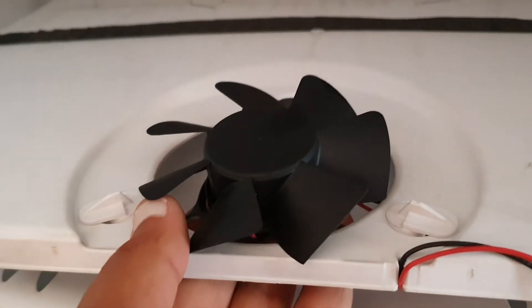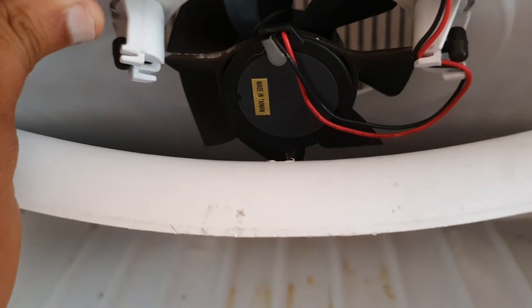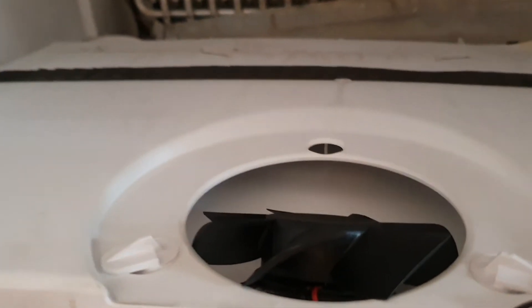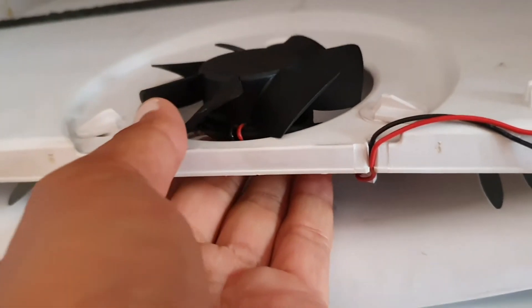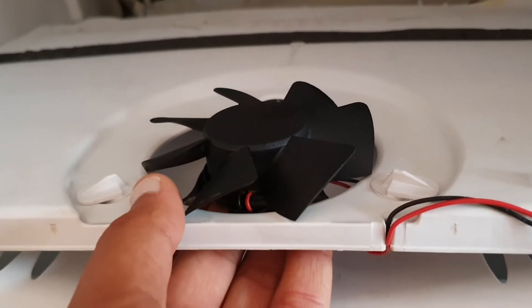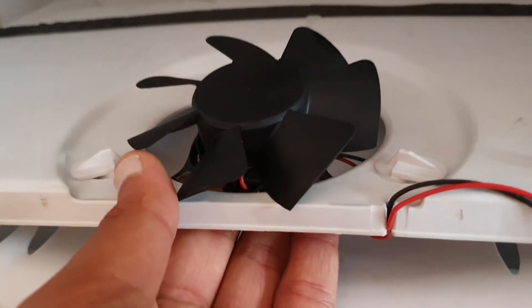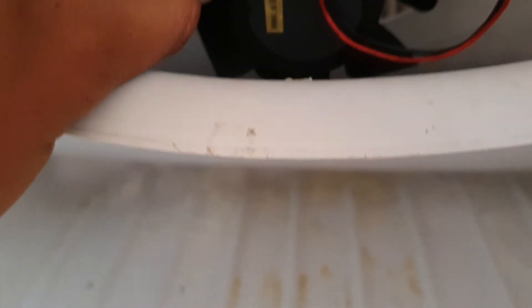The problem lies in this fan. This is the fan — a hundred-dollar fan that Fisher & Paykel resells under OEM branding — but there are substitutes, which is why I claim it's a $10 fix. If you buy a 12-volt fan, I'll be happy to publish details on which models are compatible and where to buy them.